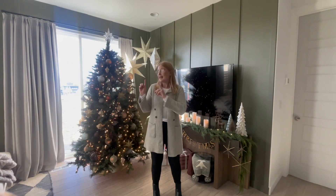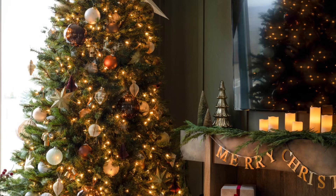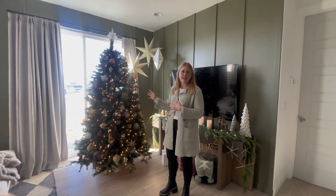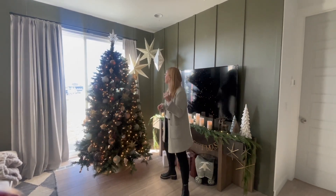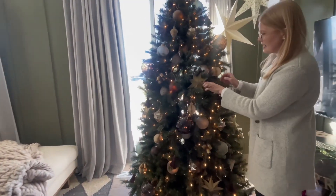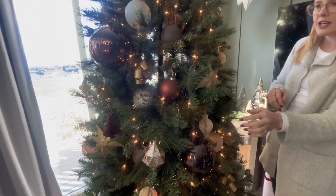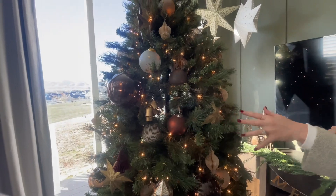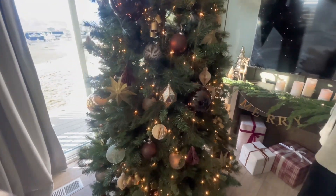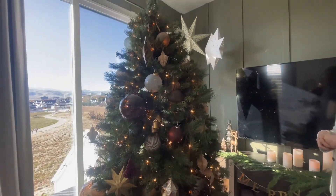Right here behind me we'll start with the focal point of every Christmas, which is the Christmas tree. This client has about a seven and a half to eight foot tree, and if you come in closer you can see all of the fun variety pieces that we did — some bigger pieces with texture, we brought in some gold, some mattes, and it really just makes it feel more unique.